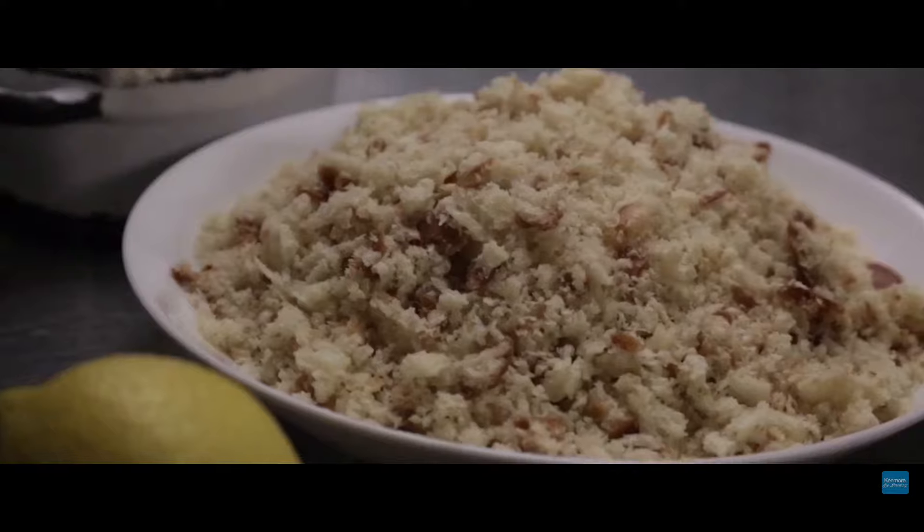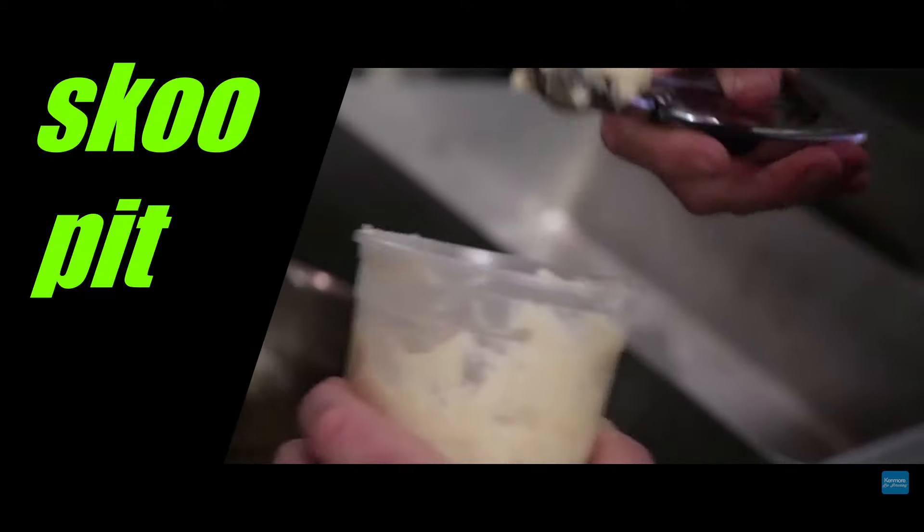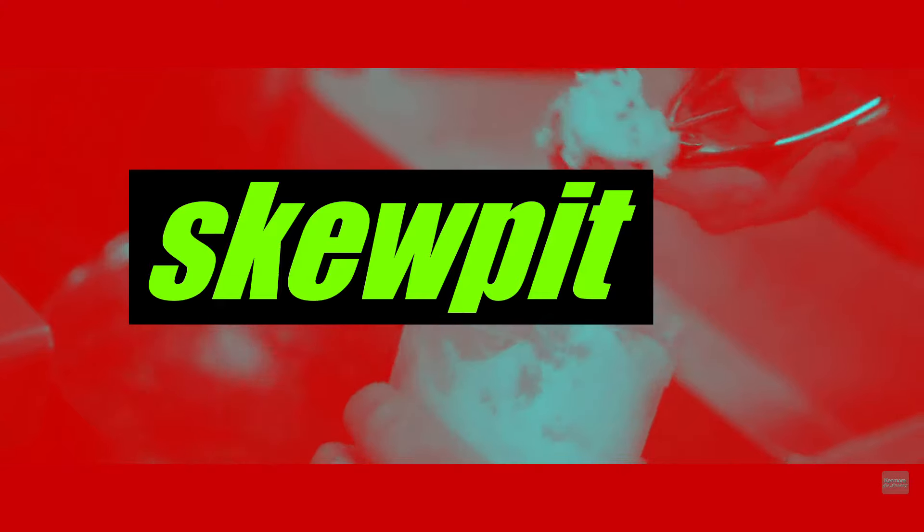We take some flour that we heat up to about 350 degrees. Take some sugar. We take some bread crumbs — scoop it. Take some homemade ricotta — scoop it. And we'll take a little bit of avocado that we heat up to about 350 degrees — scoop it. And we'll take lightly crushed potato. And we'll take a little bit of jalapeño powder.